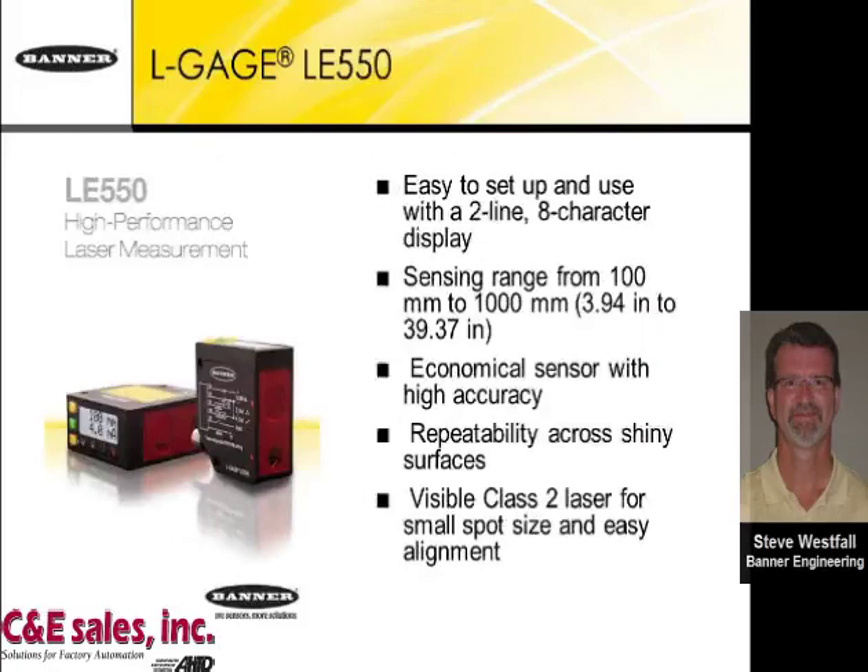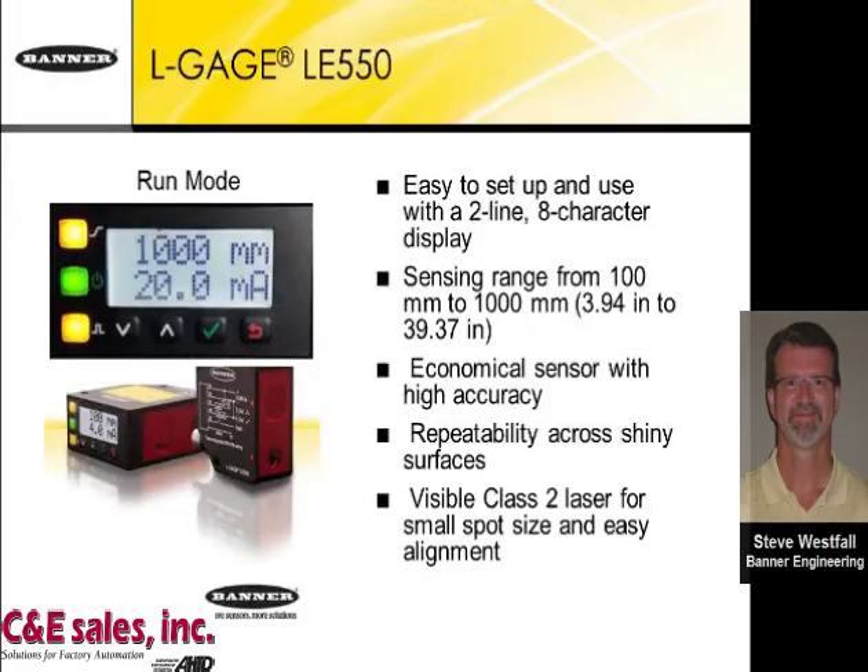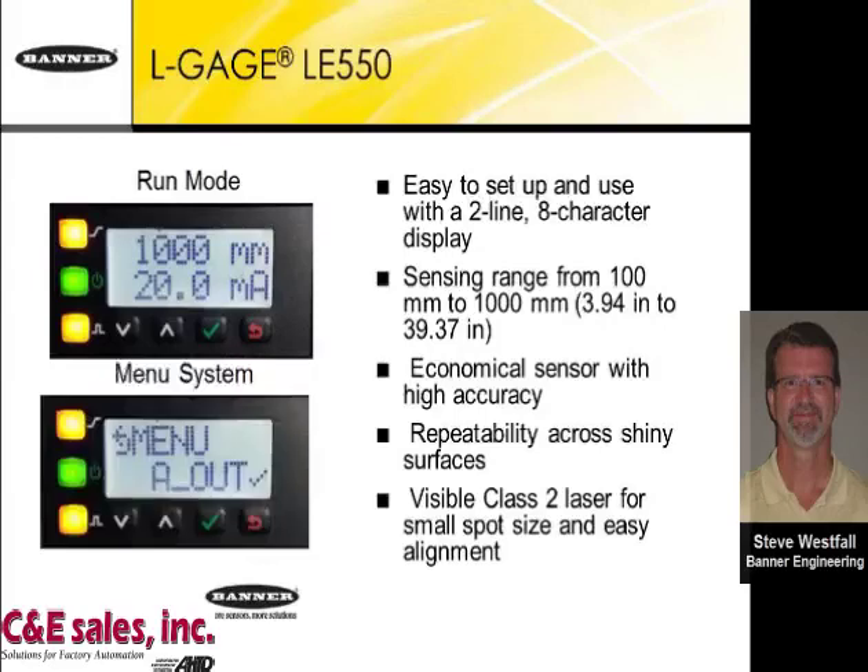It's described as easy to set up and operates with two lines of display — one showing the distance from the target, and a second showing an analog output value for that displayed distance. Here I'm showing what it looks like in run mode as well as the menu system. It will measure and display the range from about four inches to just under 40 inches, and it's very economical for the accuracy delivered.